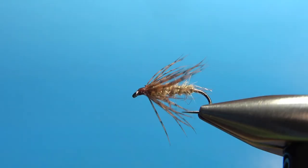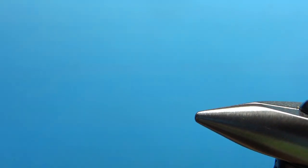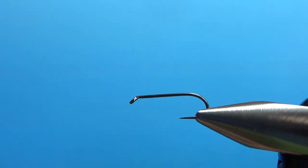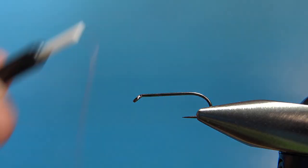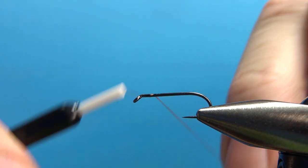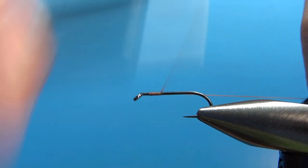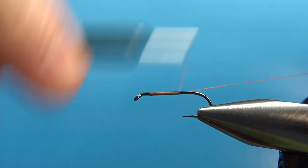So there it is in the vise — the March Brown Spider. Common size for this: as big as a 10, small as a 16. I'm going to tie it on a size 12. This is a 1x long wet fly hook. And some brown thread — I'm using 70 denier UTC, brown. You could also use an orange; this is a rusty brown. Use black if you have to. Just put a base all the way down to the start of the bend.